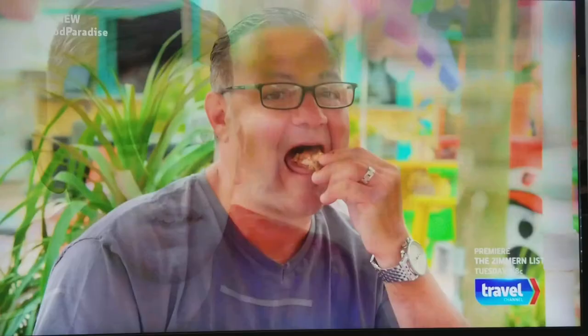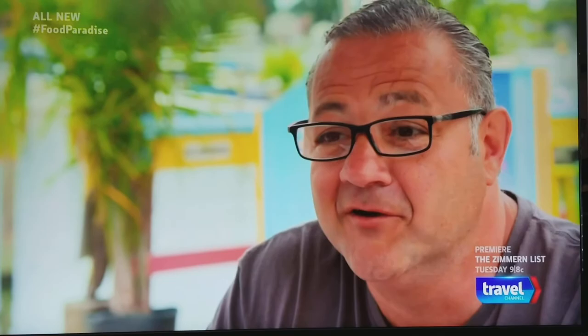You got the tropical drinks, you got the tropical food, you got everything, and it just brings about this whole atmosphere that makes you kind of feel like you're back down in the islands, down in the Caribbean. But no stories — what happens at the tuna stays at the tuna.